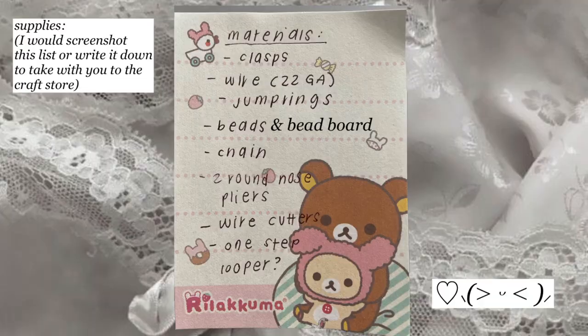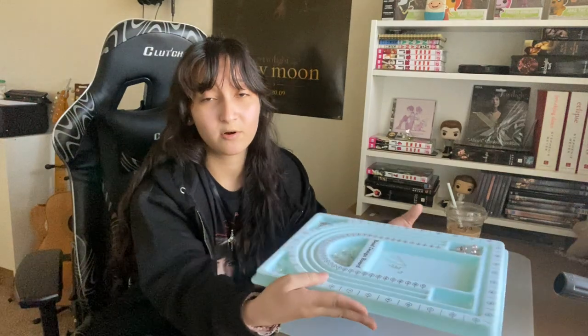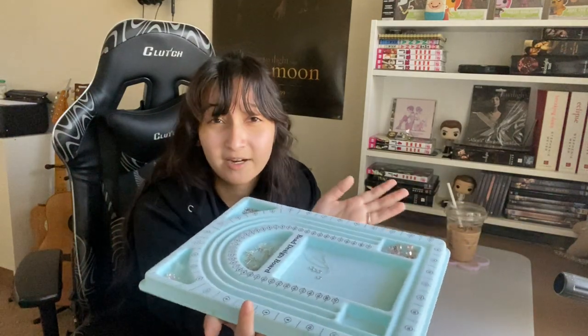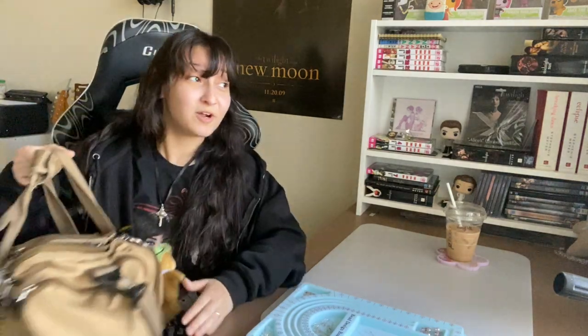Starting from the very beginning, you need supplies. Right now I'm using this beadboard — I got this one at Hobby Lobby for about five or six dollars, which is kind of pricey. But you don't need one this big to start; they sell a smaller one at Dollar Tree. I used that one for a really long time before I decided to upgrade.